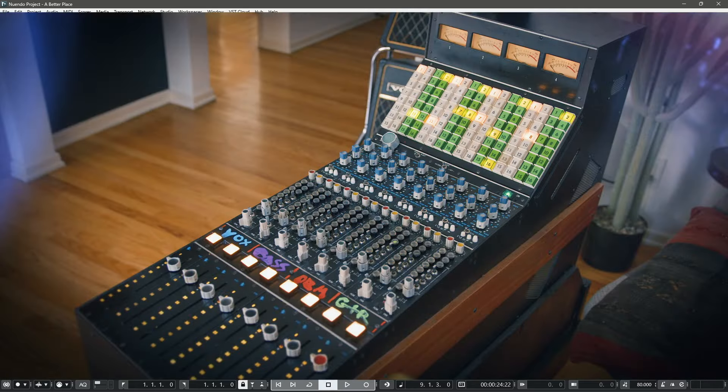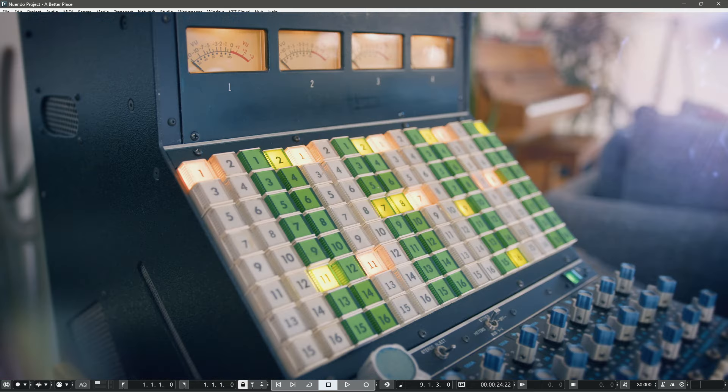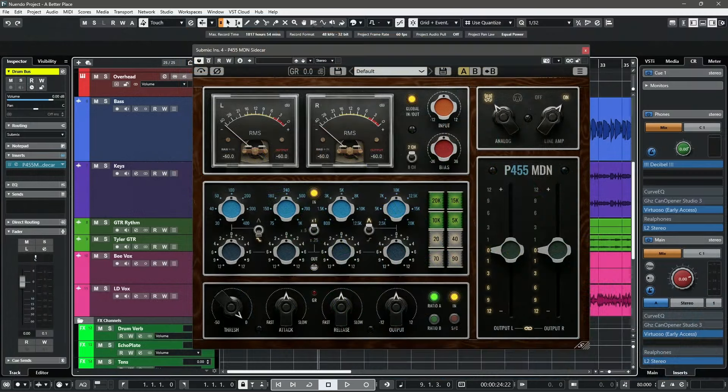Several years back, Mark Daniel Nelson purchased an 8-channel API sidecar from the famous Sausalito record player, and he uses the 5500 EQs on this sidecar to actually mix his stems for his mix buses. He then mixes down into his AT101, which is an amazing VariMu bus compressor — essentially a Fairchild — and uses many different forms of A/D conversion to get amazing polished tones.